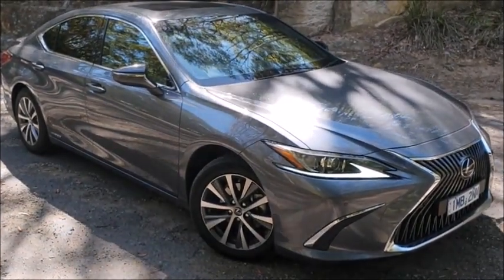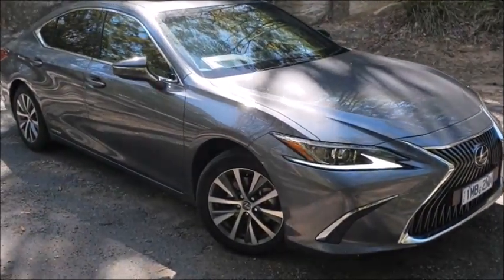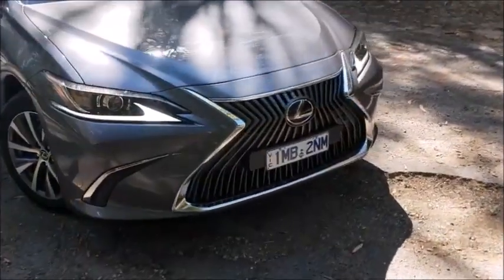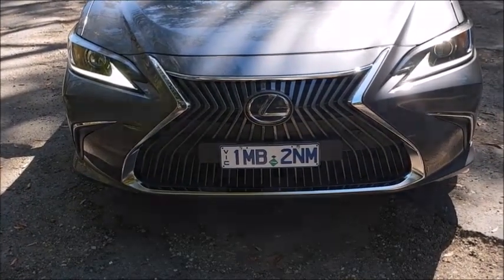This is the ES300H, and this is the entry level. There are two vehicles available — 17-inch rims on this one, 18 inches on the other. One of the big talking points about the redesign has been the spindle grille. Take it or leave it, in my personal opinion.